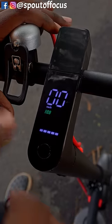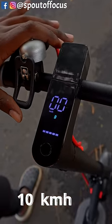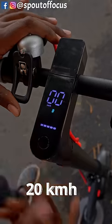We will be able to get the speed here. Let's go to ECO mode here at 10 km speed. Double tap here — drive mode is 20 km.